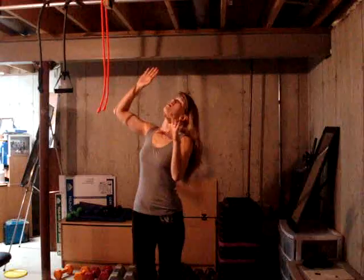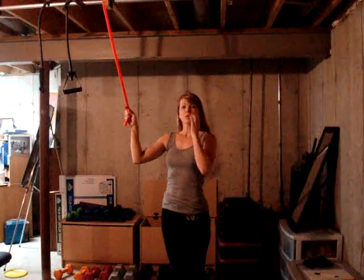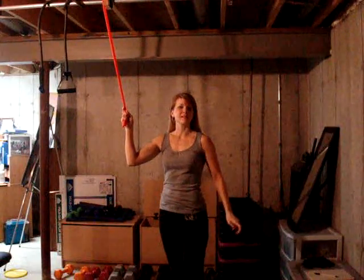One thing that you can do if you don't have a pull-up bar like I have up here on my ceiling, or if an injury does not allow you to do a pull-up or chin-up movement, you can modify it by taking a band and using it over the top of a pole or a nice sturdy base that you have.